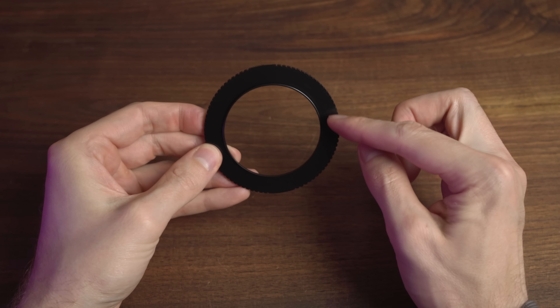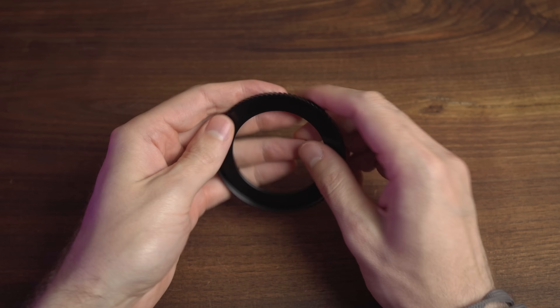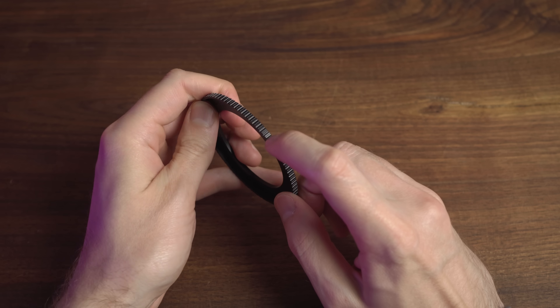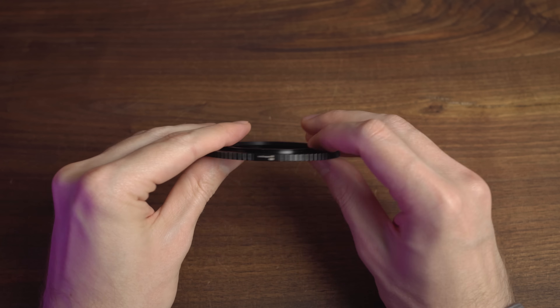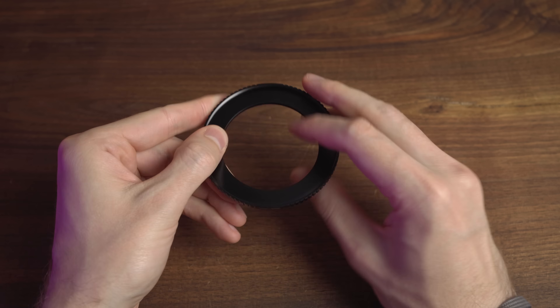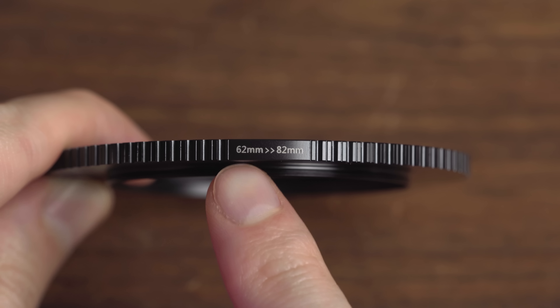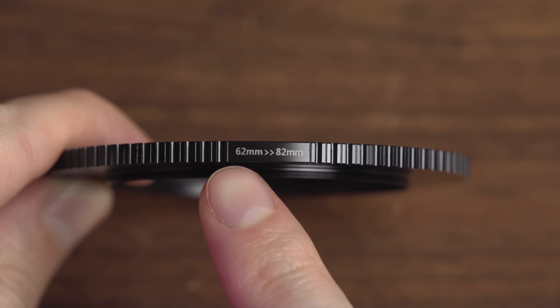You've got the ideal lack of gloss on the finish, the perfect weight — heavy enough to know its quality and rugged but not so heavy it stops making sense — that aggressive knurling, impossibly smooth threads, and completely symmetrical gaps in the knurling to provide a surface for the logo and the filter size, which utilizes a smart and clean font choice. And speaking of filter size, rings will always go from lens to filter. So on this one here, it says 62mm to 82mm — that's a 62mm lens front filter diameter to an 82mm filter, and it always goes in that order. If the second number is larger, it's a step-up ring; if the second number is smaller, it's a step-down ring.